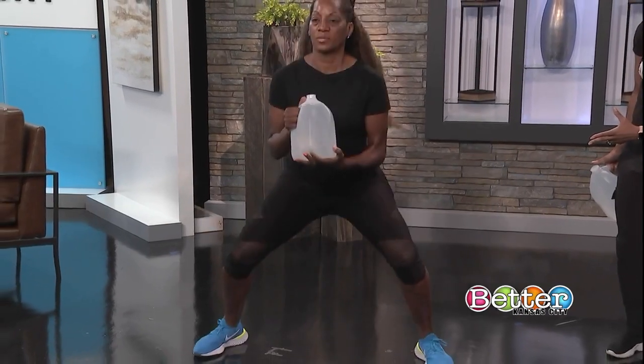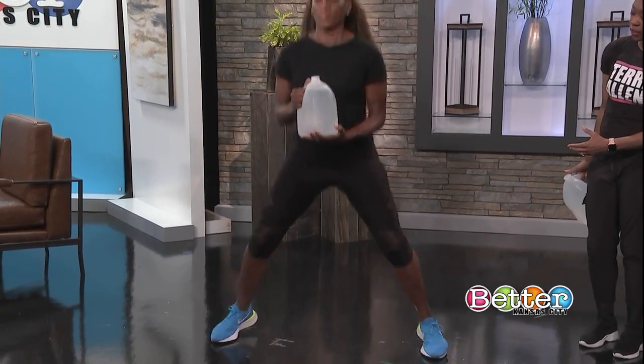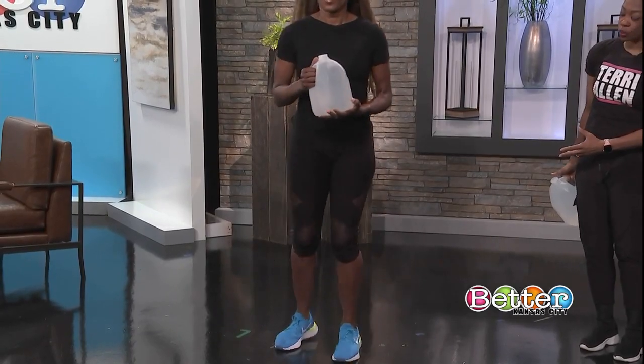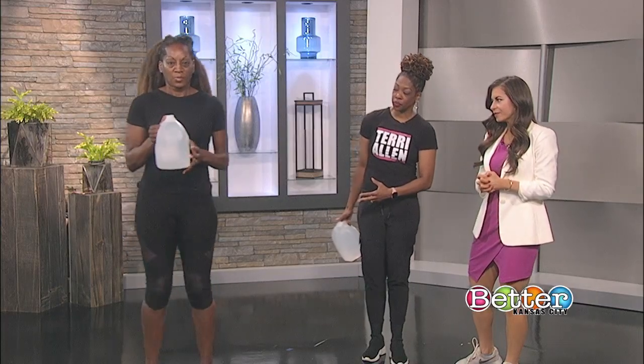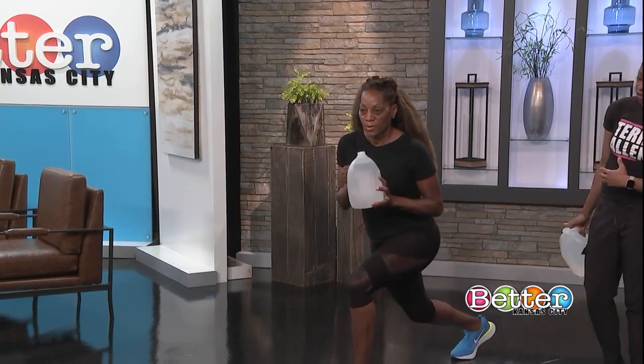Feet together for the in-and-outs. She's doing a great job of keeping her back nice and straight. Yes, absolutely — because you're holding that weight. Then you go to four kicks, going right to the kicks on each leg. And from there you go to the curtsy squat with a kick.